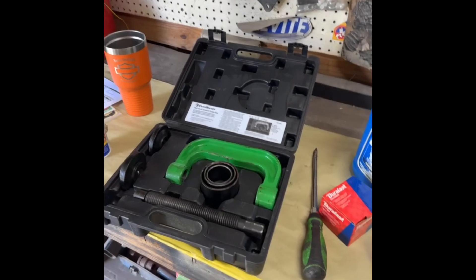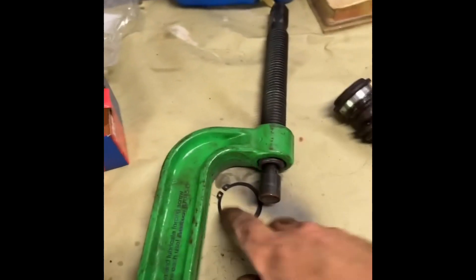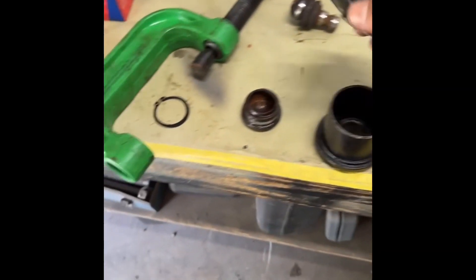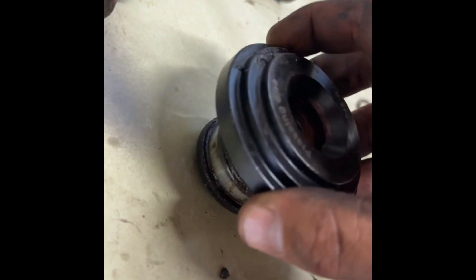Press this out — I rented this tool because I don't have one. Get it pressed out, get the new one pressed back in — some AutoZone parts. I didn't get a video of it. The ball joint was broken. You take this tool, put it on there — that's the bottom holder — put this here, just put it right on there.